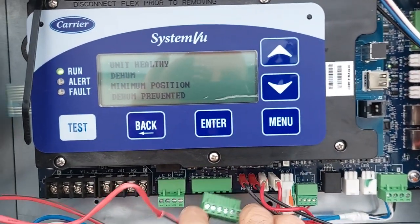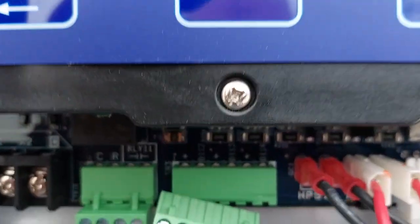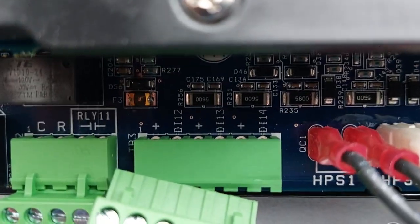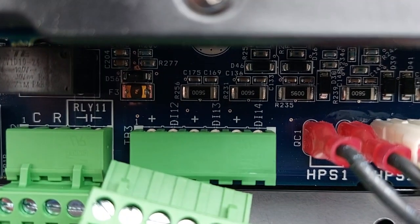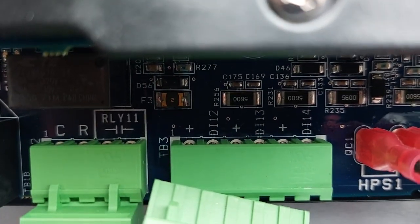Right now I got it unplugged, but it would go in the plus and DI12, digital input 12 on TV3.